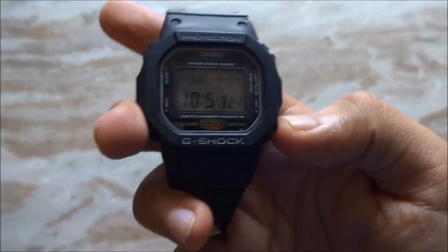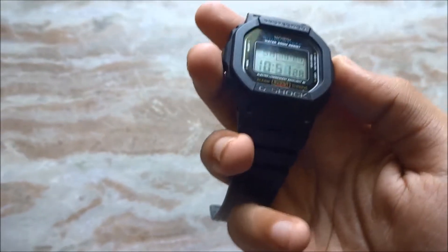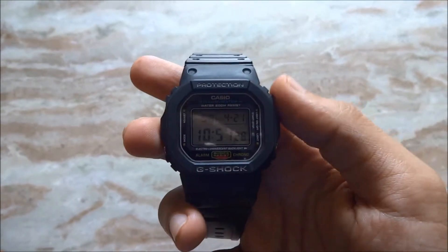As you can see, you get a green light on this watch. It is called the Electro Luminescent Light, and yes, it is visible in the dark.